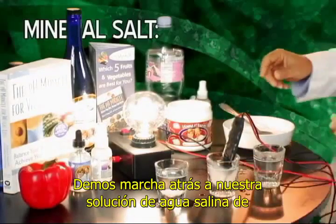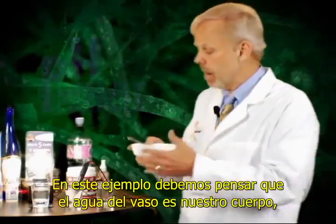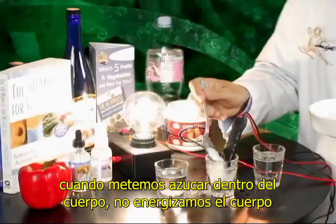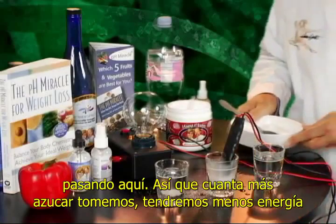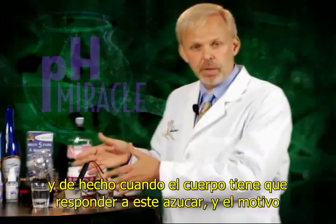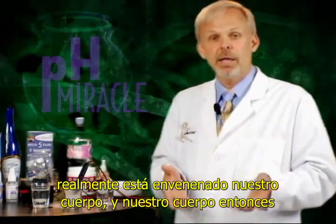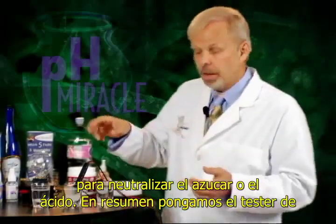Let's go back to our salt water solution of magnesium, calcium, potassium, and sodium, and go ahead and then add some sugar. The example here — I'd like you to think of this glass as your body: energized, full of life. When you then incorporate sugar into the diet — and it comes in a lot of different forms — when we put sugar into the body, we don't energize the body, but we literally destroy its life force. The more sugar we eat, the less energy we will have. The body has to respond to this sugar because it's acidic, and the way it responds is by releasing stored energies to neutralize the sugar. That's why we feel energy when we eat sugar — not because sugar is putting energy into our body, but it's actually poisoning our body. Our bodies are then reacting to that sugar by releasing electrons or electrical potential to neutralize the sugar or the acid.